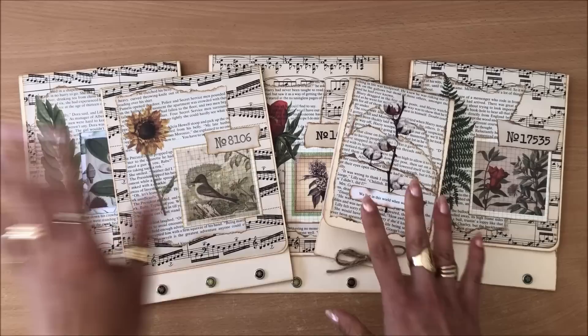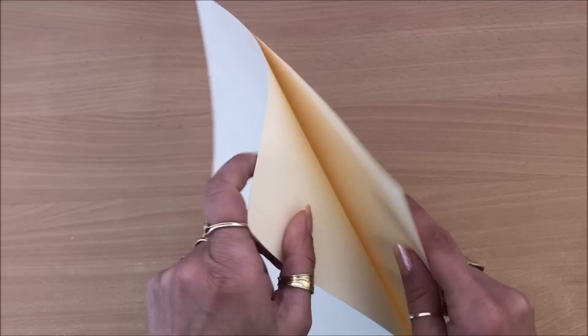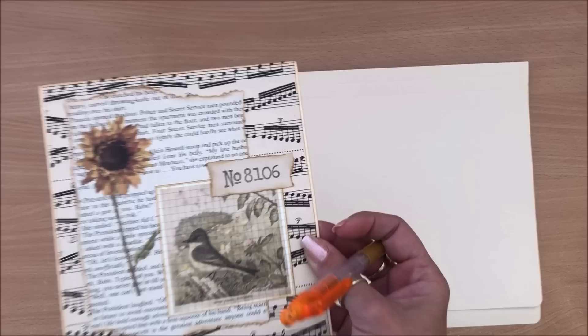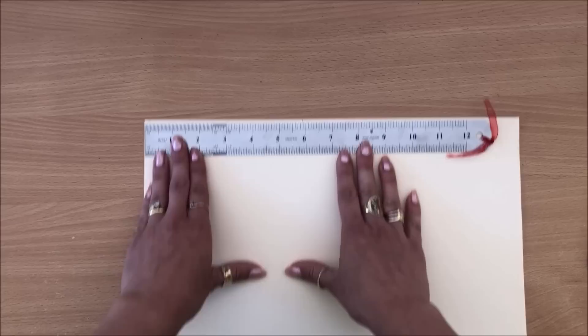Of course we are starting off with a file folder. If you don't have a file folder you can use just two separate pieces of thin cardstock — this is cardstock but it's very very thin. First thing I'm going to do is trim this down; I'll use one of my pre-made ones so they're all the same size. That's just under six inches in case anybody wants to know.